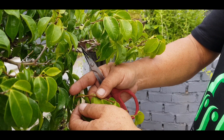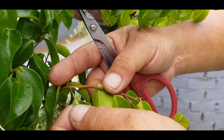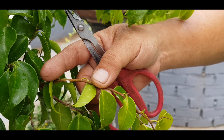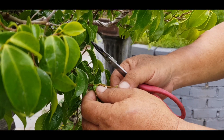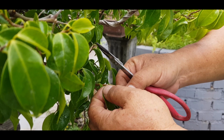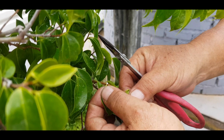Ini sampai rusak — ini titik tumbuhnya rusak. Kemungkinan dia tidak akan tumbuh daun baru lagi di titik tumbuh yang tadi. Misalkan ini kita petik, ini rusak titik tumbuhnya, dia tidak akan tumbuh daun baru.